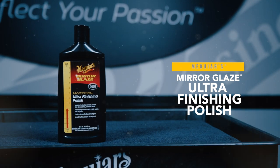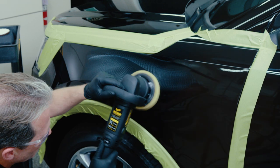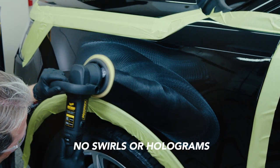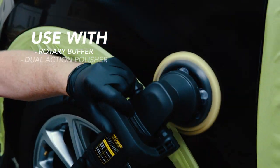Meguiar's M205 Mirror Glaze Ultra Finishing Polish is a premium polish trusted by professionals everywhere to deliver high gloss finishes without swirls or holograms. Effective on both fresh and cured paint, it delivers rich deep reflections.